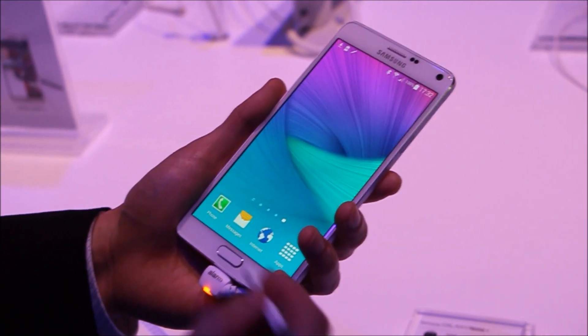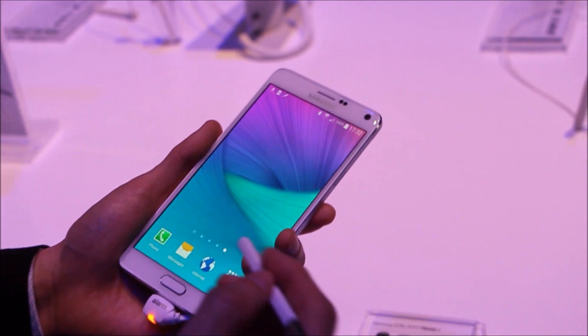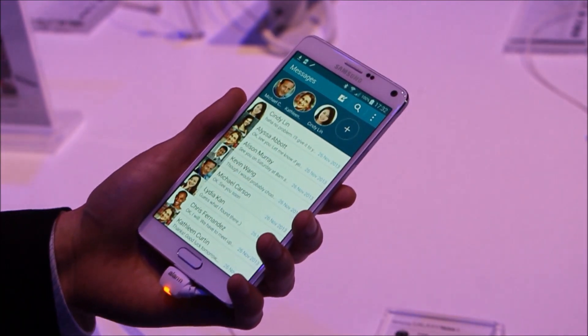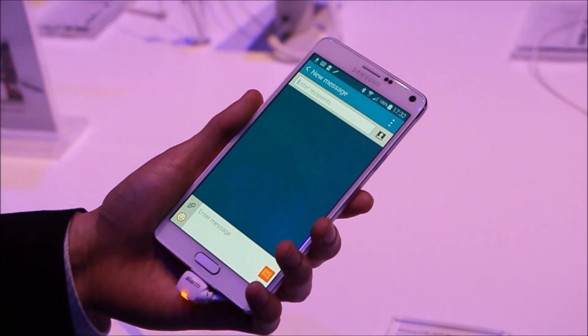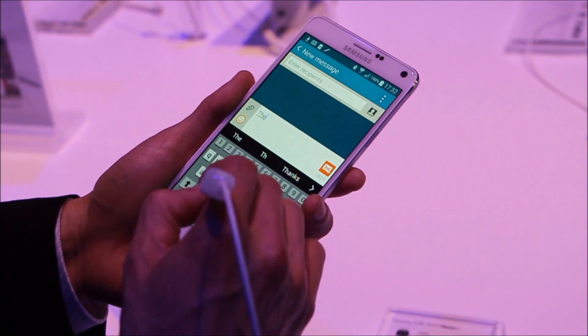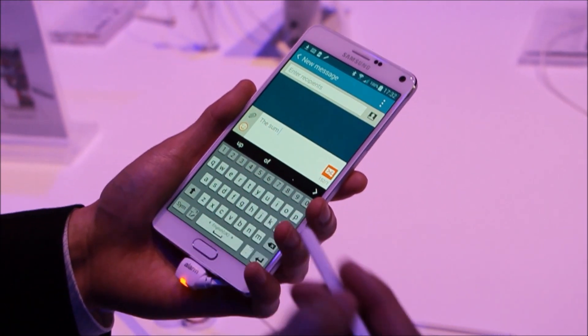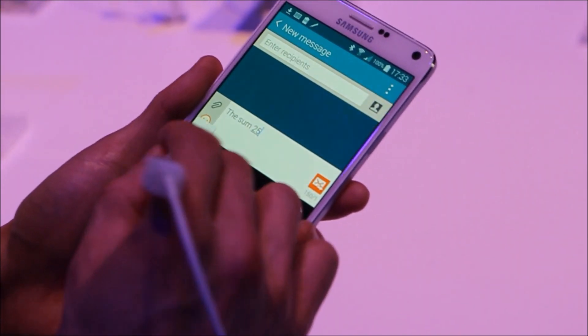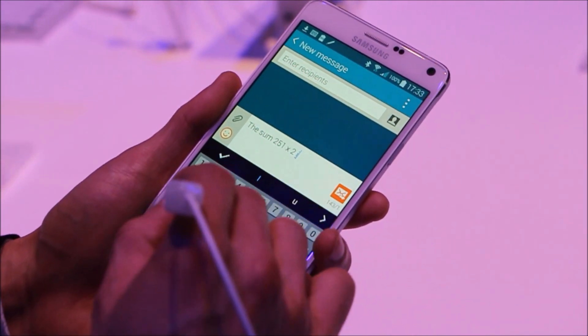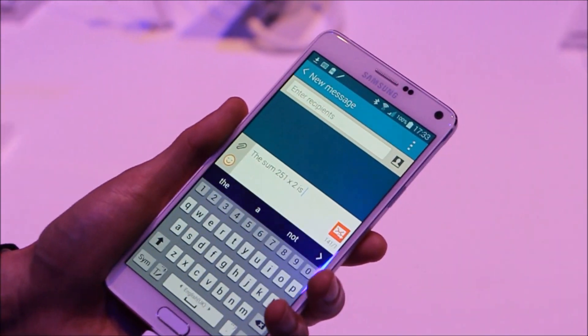Let's give it a try and show you what we're talking about. The multitasking feature has been improved and it's easier to use this time round. Say for example, I'm on an SMS, composing an SMS, and I would like to calculate a sum — I need some calculation. All I have to do is whip out the calculator.